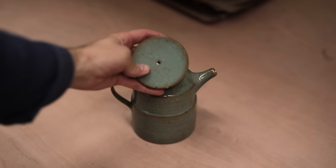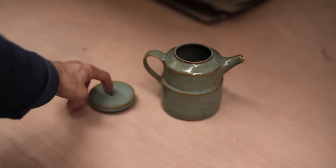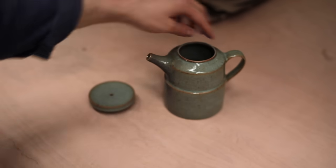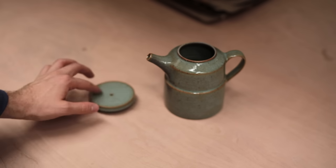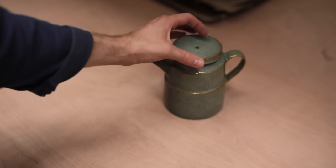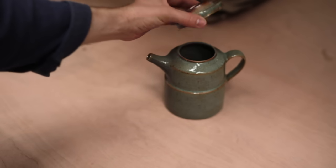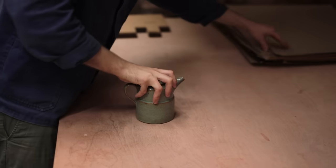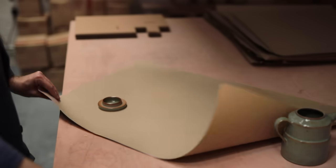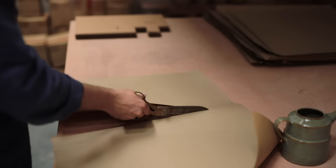This stepped teapot will be the subject this time, and the first thing I'm going to do is separate the two components for their journey. It's a complex form to ship safely, due to the protruding handle and spout, which are the weak spots. If the lid fits really tightly, you can sometimes get away shipping them together, but on the whole, it's safer to separate them and pack them with some padding in between.